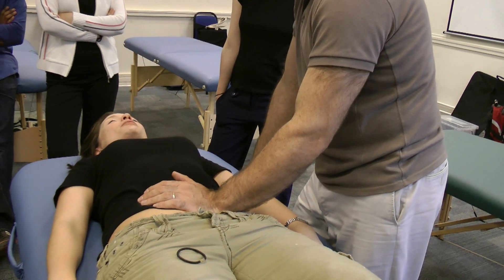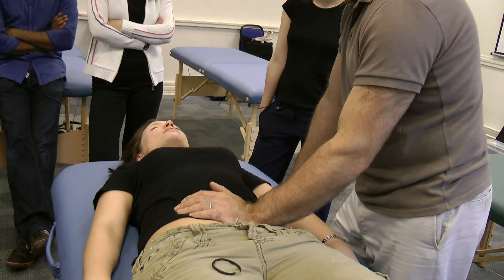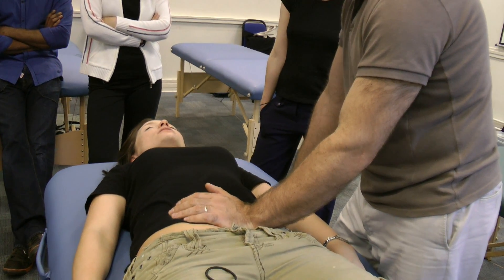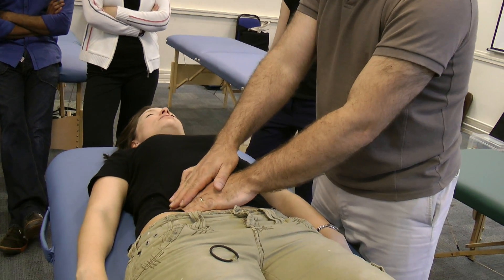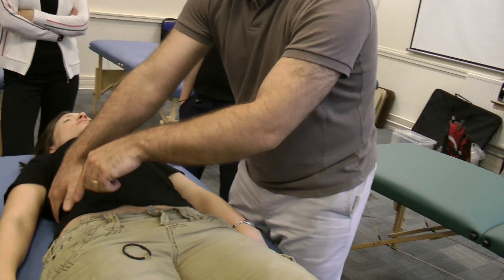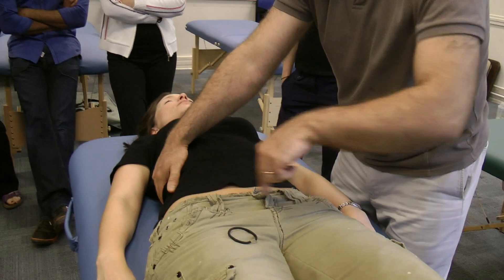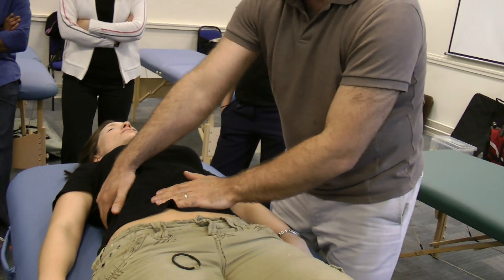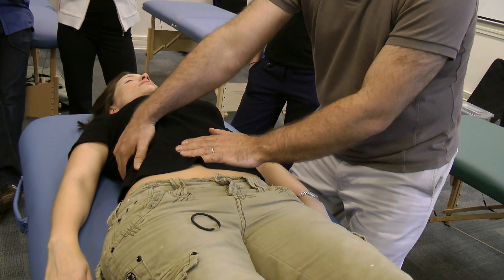Student: I've never had an abdominal massage before. Instructor: Is it a good feeling? Student: Yes, it is. Instructor: Good. And then you can start using the bony frame around to help, so you can start moving — one hand moves the lower ribs.